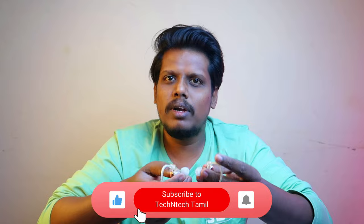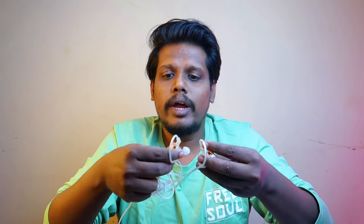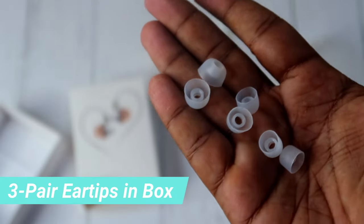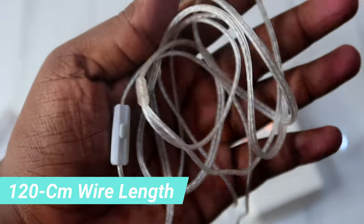If you want to use the earbuds, you can see which buds are left and right. If you want the left, you connect the right accordingly. Overall, the quality and fit are perfect, and the length of the wire is sufficient.